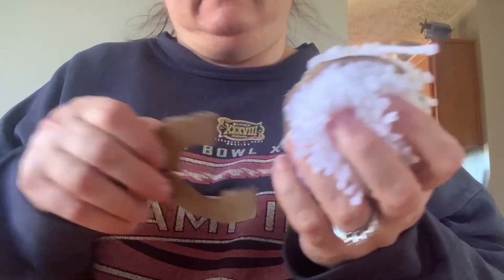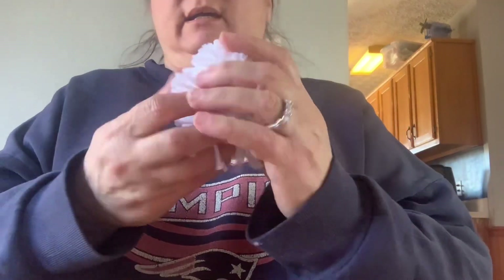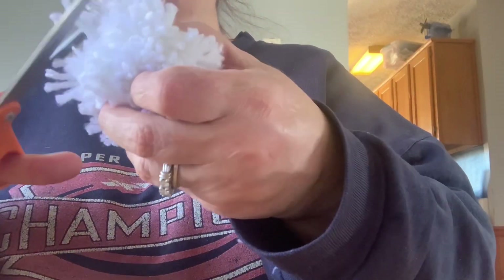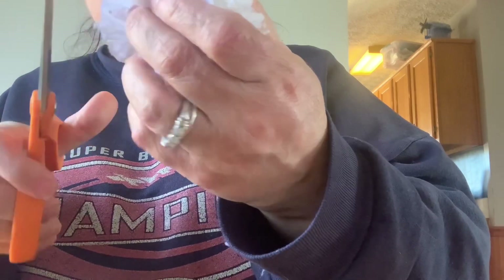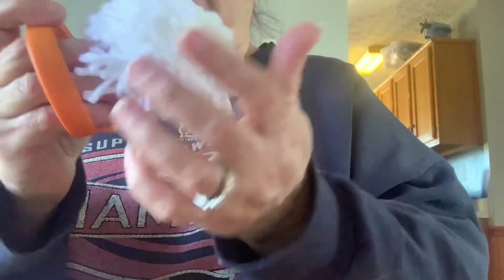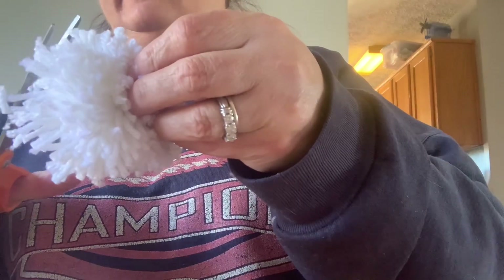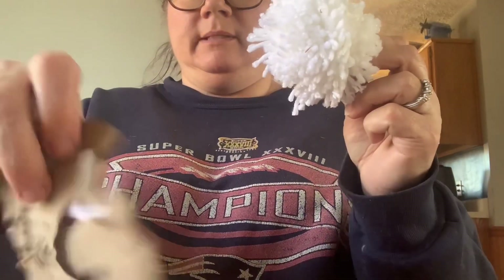Now you should be able to take these pieces of cardboard out. All you have to do is cut the little flyaway pieces. Then you can attach it to your blanket, hat, or whatever you need the pom-pom for — and that's it! There's your pom-pom. And this cardboard maker can be reused again.